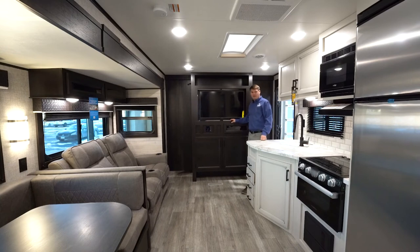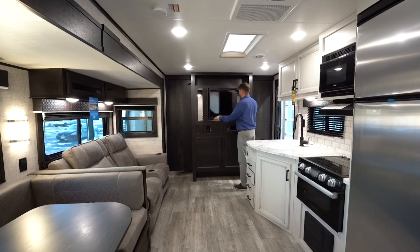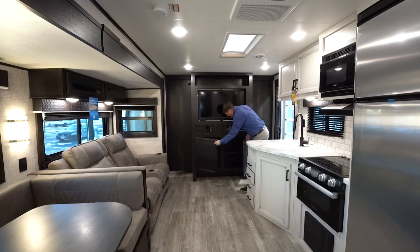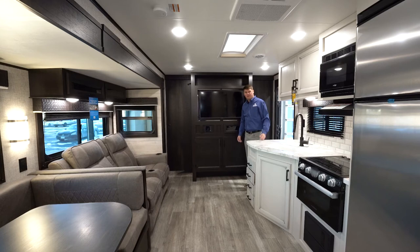As we walk into the J-Flight 32BHDS, you'll notice a big nice TV that will actually spin around to the bedroom, with a mirror on the other side when set up in bedroom mode. When you want to get back to the living room area, it spins right back around and locks into place for travel. Looking down here, we've got cabinets for movie storage, game storage, or even shoes — and there's also a spot underneath for shoe storage so you can kick them off and not trip over them.